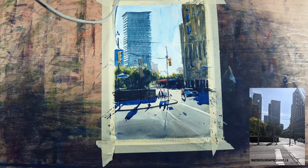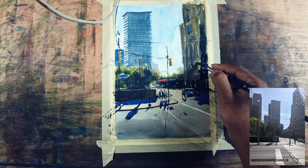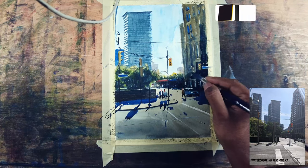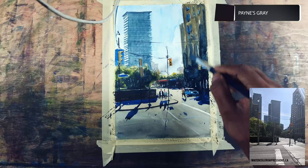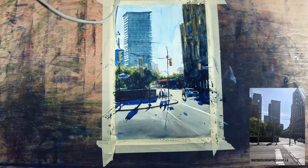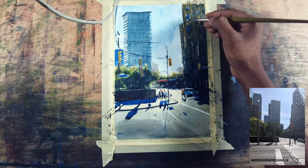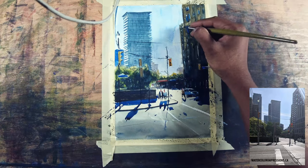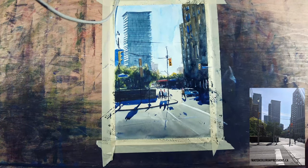It's almost done, but when I squinted my eyes the foreground building is a little bit lighter than I want, so I'm using neutral tint at the bottom to create a gradient as it goes down — that also anchors it to the ground. I'm going to take white paint and add some windows here and there. I don't have any logic on the windows because that's not the focal point — the focal point is the people and the street glowing from the mid-ground to the foreground.